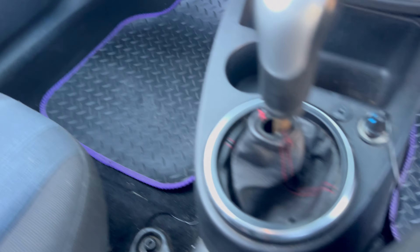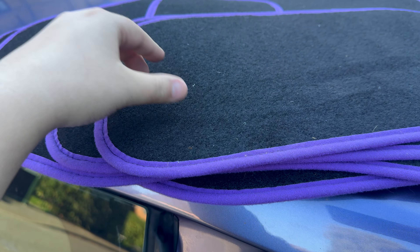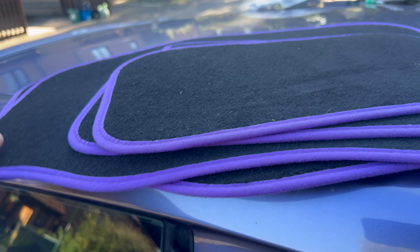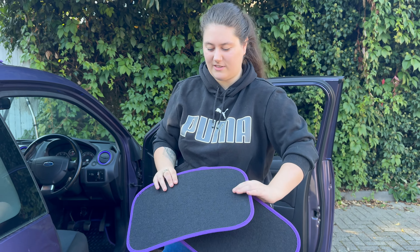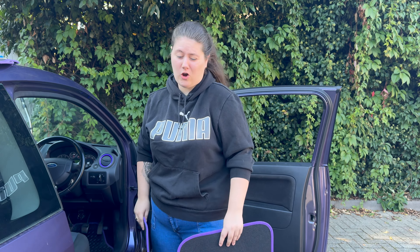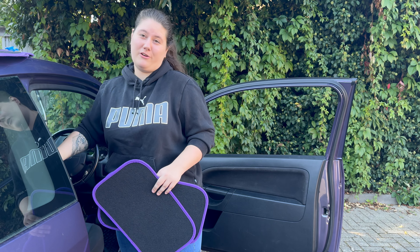So the next mod — I guess it's not really a mod — we're putting new mats in the car. These are the current ones: they're rubber, they've got that weird texture, they look grey and old. So we're just going to put these nice new ones in. There's already hair on them because obviously I'm a dog mum, but they already look better. What I like about these ones is they have a rough bottom so they can't just slide around — you know when people get in your car and kick their feet and the mat goes everywhere.